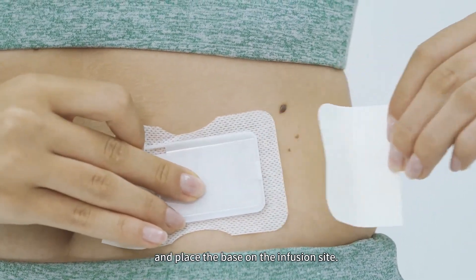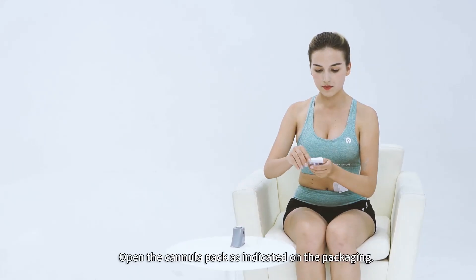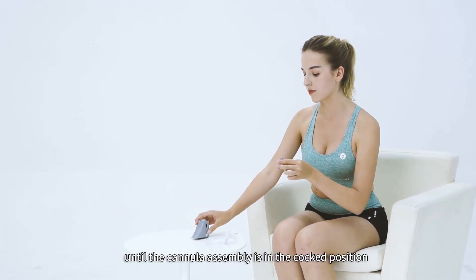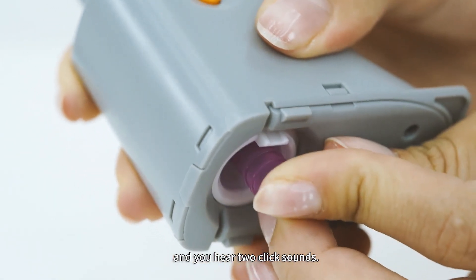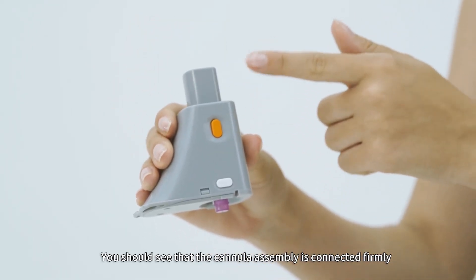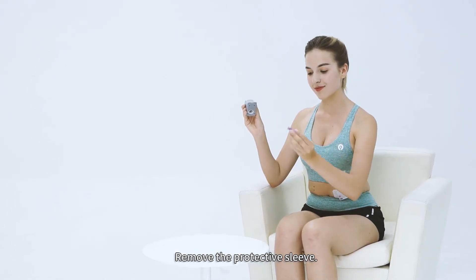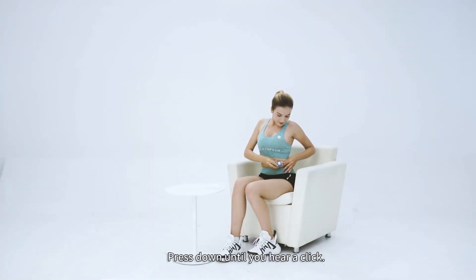Place the base on the infusion site. Open the cannula pack as indicated on the packaging. Push the cannula assembly into the cannula inserter until the cannula assembly is in the cocked position and you hear two click sounds. You should see that the cannula assembly is connected firmly to the inserter and the inserter is stable in the cocked position. Remove the protective sleeve and align the front end of the inserter to the base as shown, then press down until you hear a click.